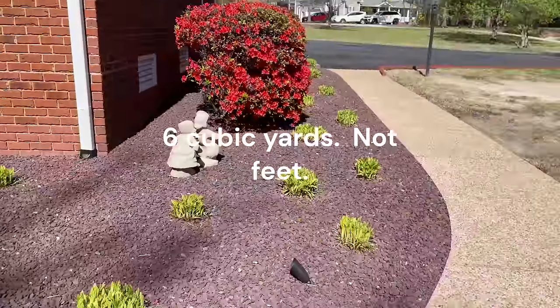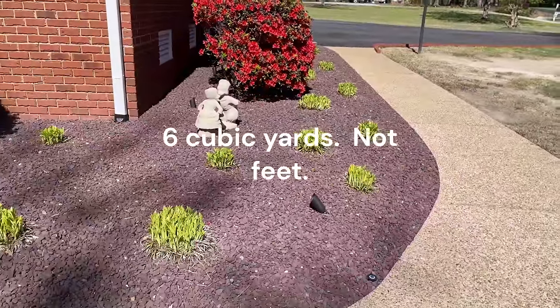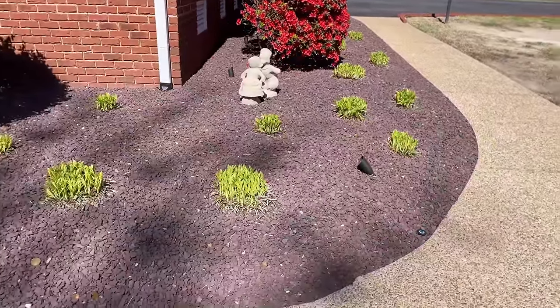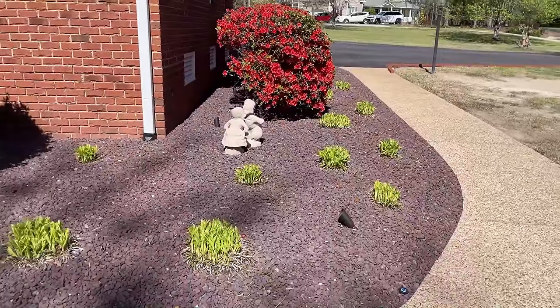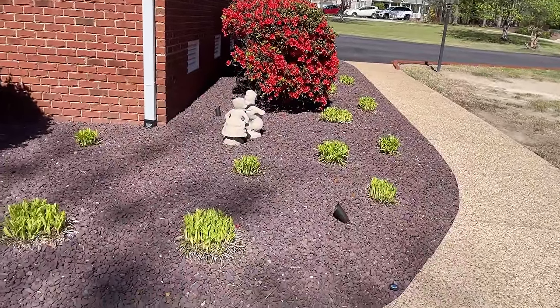There's a lot of rock here. This was six cubic feet of rock. I'll apologize for chopping in some photos here. Someday I've got to learn to edit these better. But I wanted you to see the photos that I did along the way.